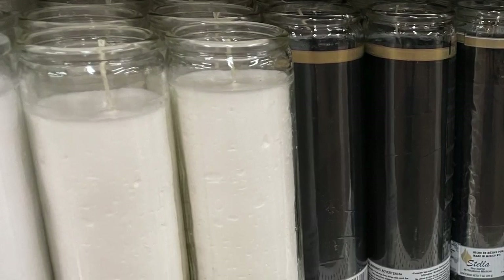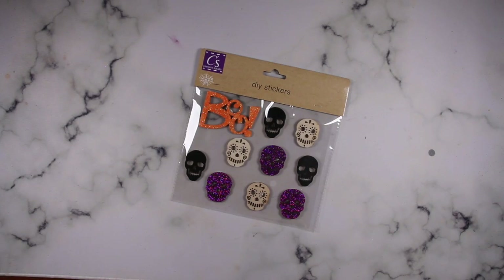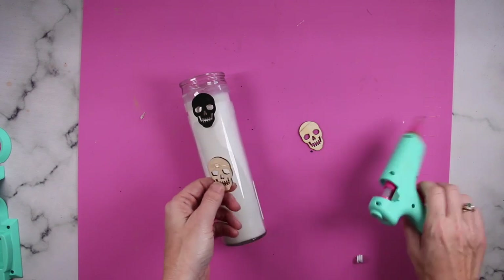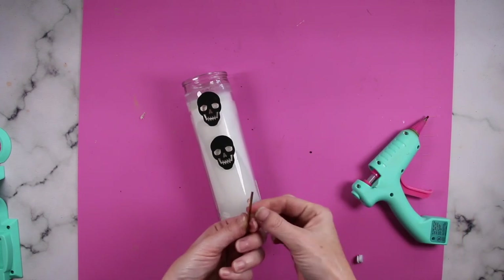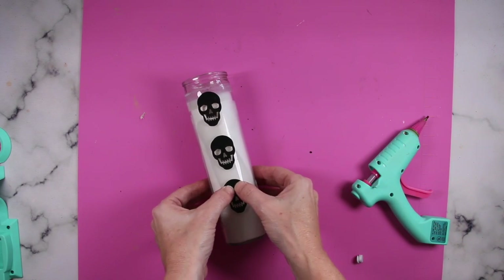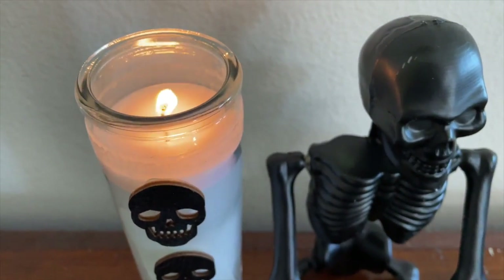I snatched up one of these white Dollar Tree candles and some of their wooden Halloween stickers. I grabbed three black skulls and wanted to place them vertically on the candle. To really secure them down, I'm using some hot glue — that way I know they will stay on well past the season. I absolutely love it and it only took me a few seconds.